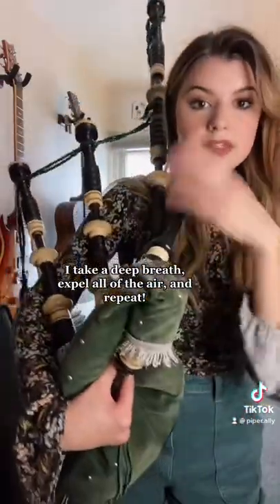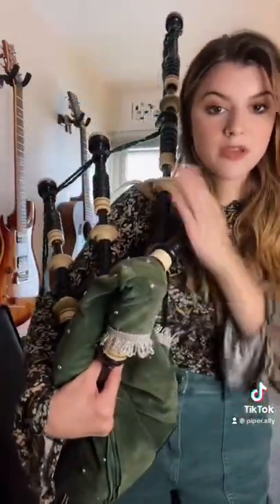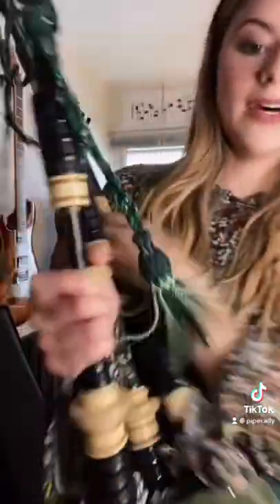Now, that's important because there are four reeds in this instrument — three in these guys on my shoulder, the drones, and then one in the chanter. These are the things that make the noise when I do my goose honk, which we all love.